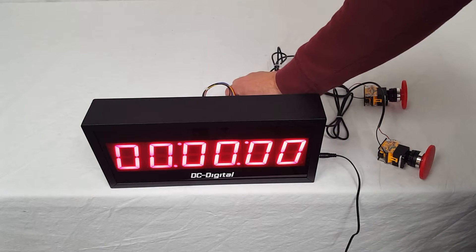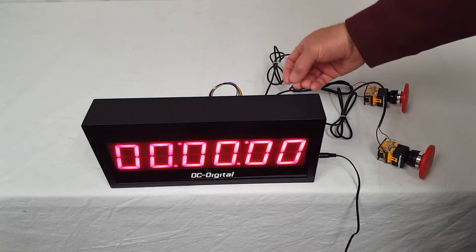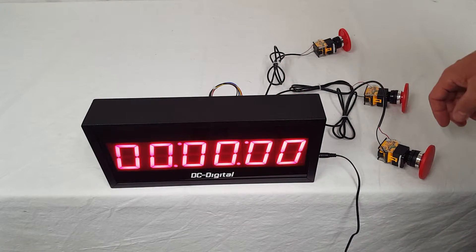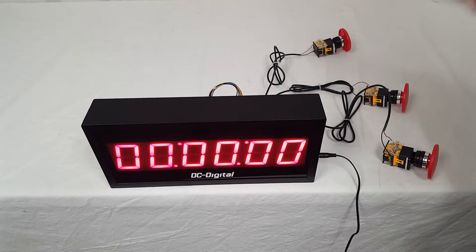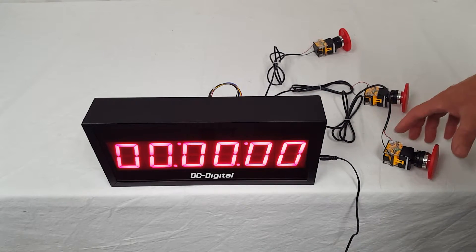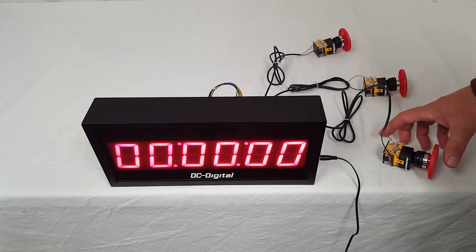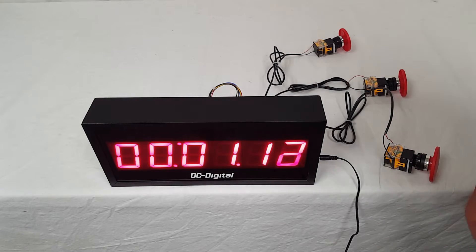There are three inputs. They are PNP or contact closure, and they are momentary. I'm going to go ahead and demonstrate that — terminal number one, connection number one, switch number one. It's all labeled. Just go ahead and start it.